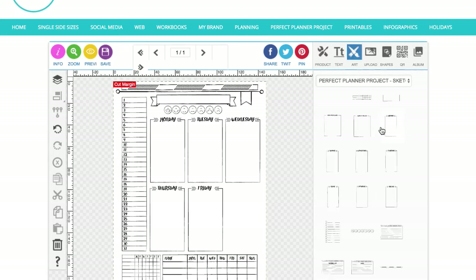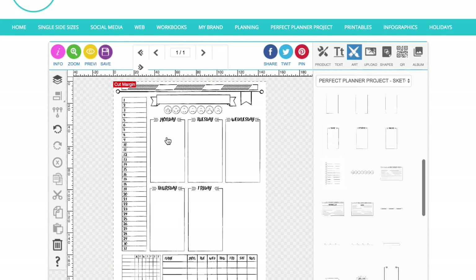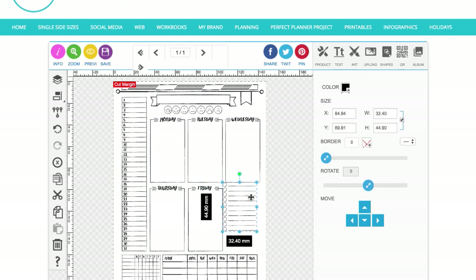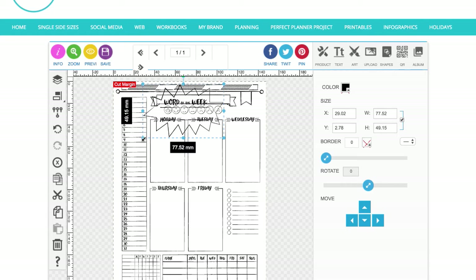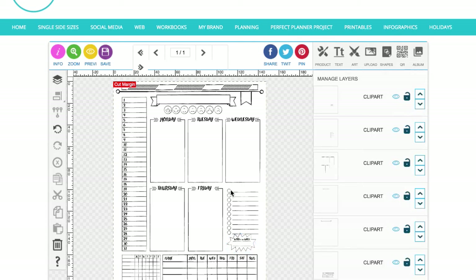I'm also putting in a little checklist element, because it's always good to have somewhere to write notes — keeping that quite small. And I've also got this little 'word of the week' element, where you can put in a word to describe how your week is going, how you're feeling, what you want to achieve — just whatever word you fancy that describes your week.